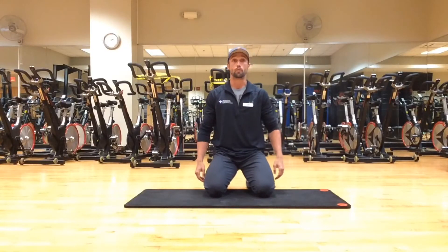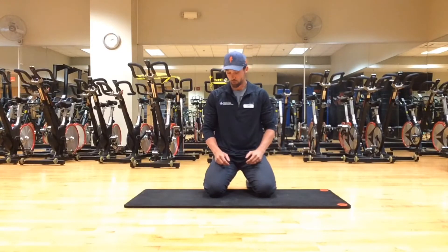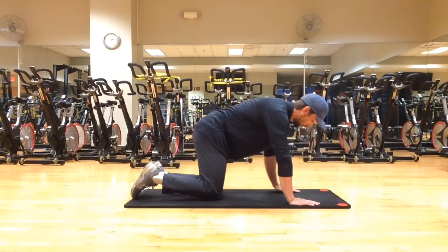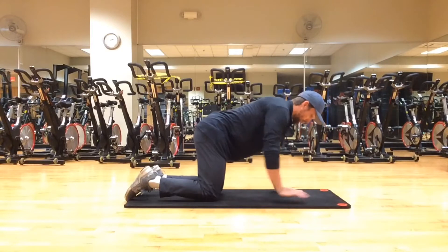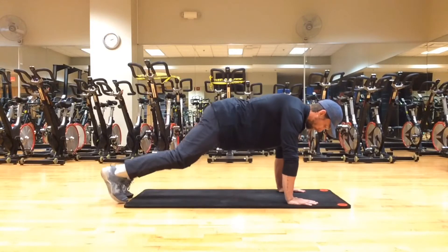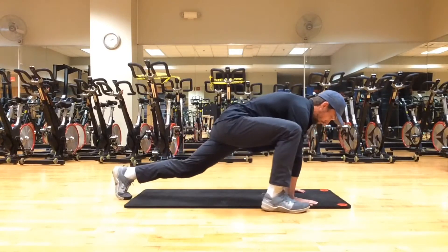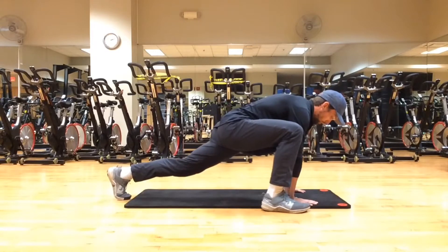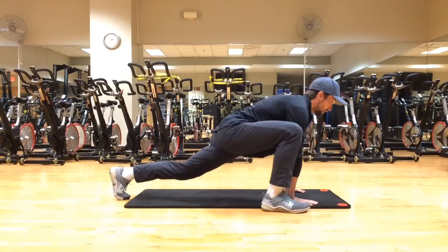Our first movement will be our hip openers — for hip mobility and hip flexibility. First, we're going to go into a high plank. Make sure we have our hands under our shoulders, not too far forward or too far back. Right under your shoulders, have your scapula set. We're going to bring our right leg to our right hand, place our foot flat, toe facing the wall. Push your left toe into the ground, right heel into the ground, and have a good stretch with a nice tall chest.